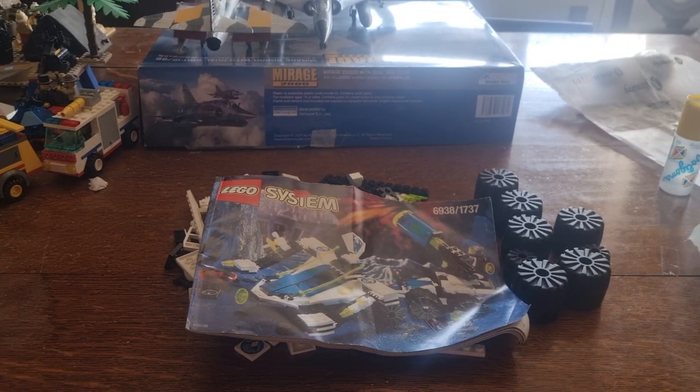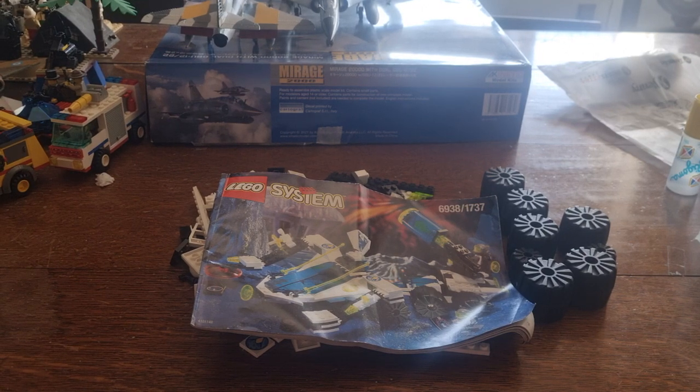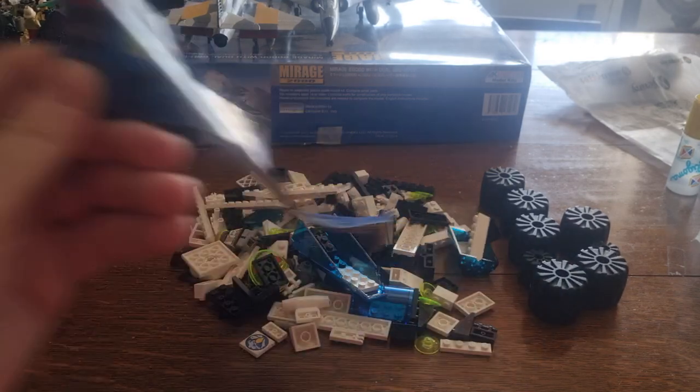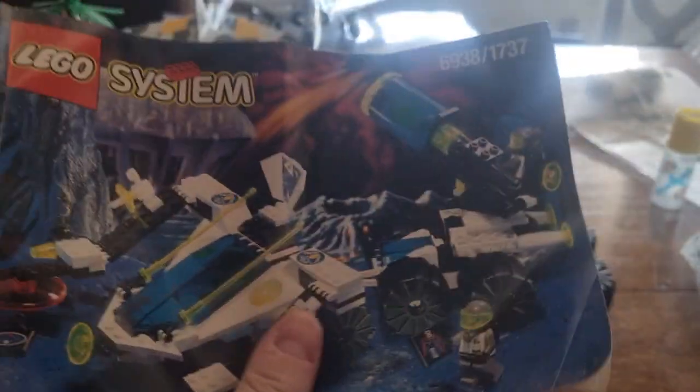Hello everyone, this is Argentinian Scaremodel here back with another LEGO build and you're watching the Variety Channel. Today's LEGO system build will be 6938 Scorpion Detector, which is from the Explorians theme.